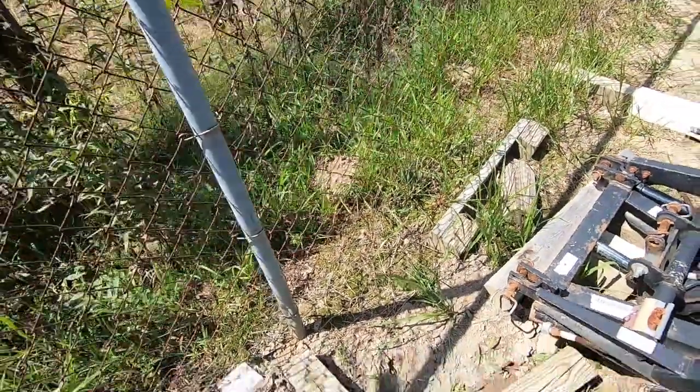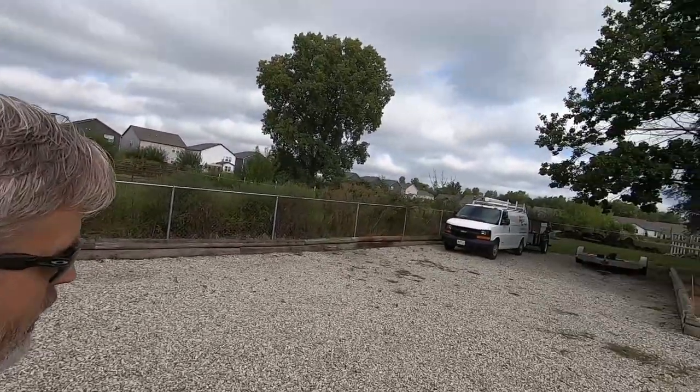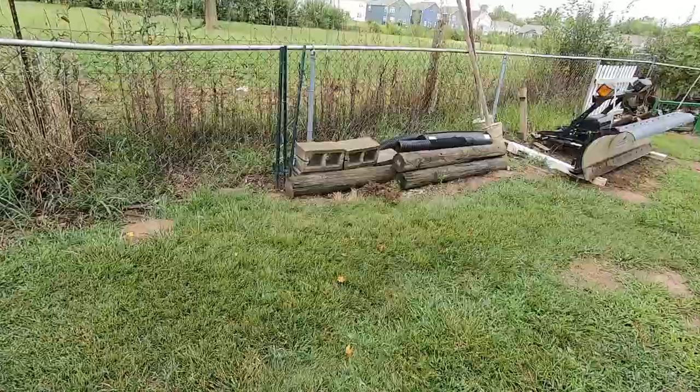Hey good morning guys, it's Sunday August the 21st 2022. I'm heading back out to what I'm going to start calling the killing fields — well, I can't call it that because I can't kill anything back there. These moles are elusive. I was so frustrated this morning I didn't even bring the camera. But there is some new activity — nothing in my trap — and I keep walking them down and they keep popping back up.